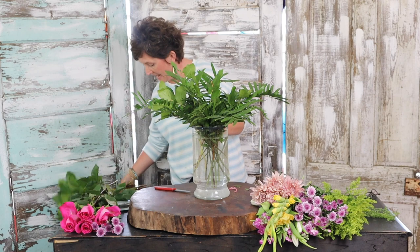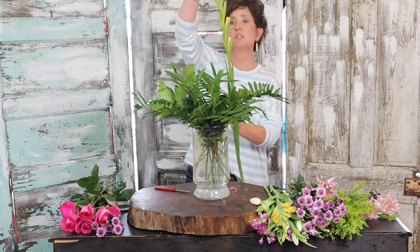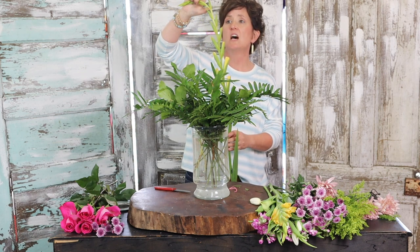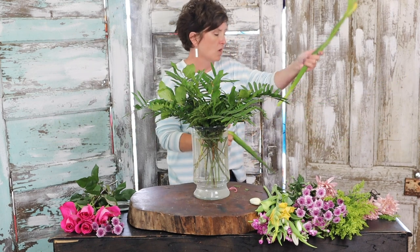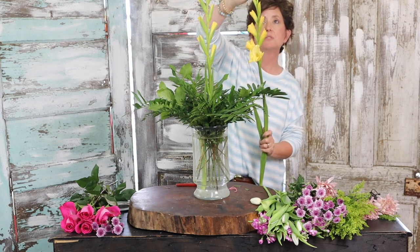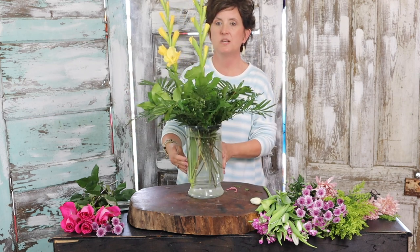Next I'm going to come in with a couple of yellow gladiolus. Now, you see it has a little stalk at the top — that top is not going to bloom no matter how long you keep the flower. So in order to get the other blooms to open, you pop the top right out of that glad. It helps force the other blooms to open right up. I like gladiolus because they're just showy, pretty flowers.